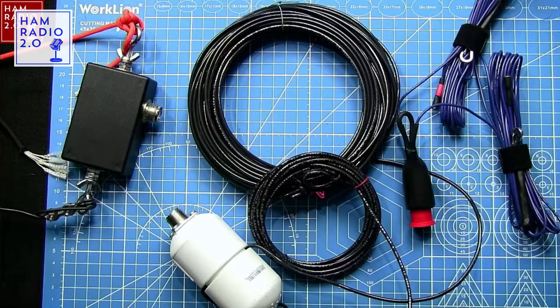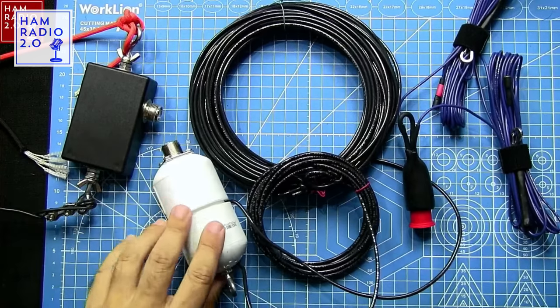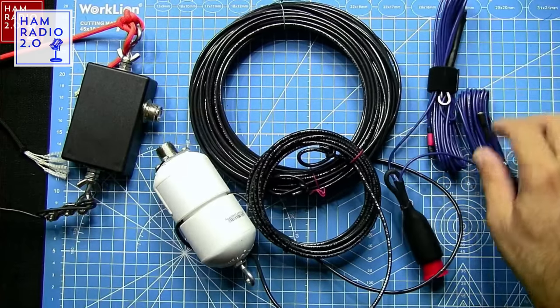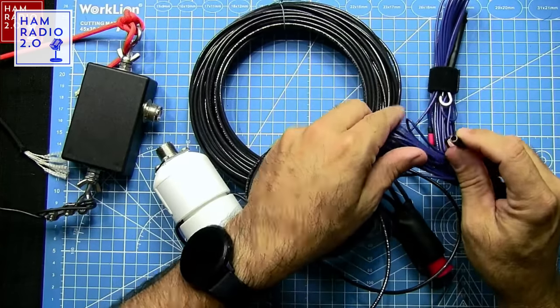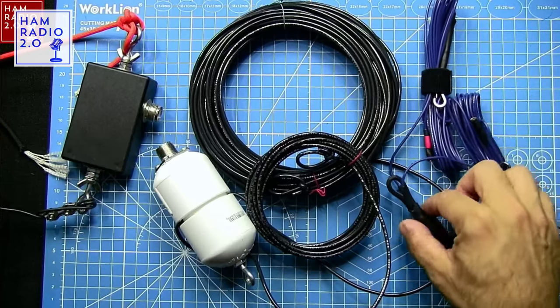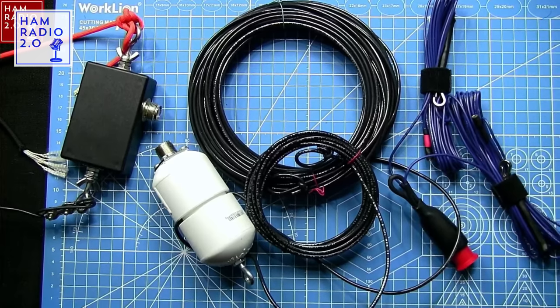This is a screenshot from the overhead camera of all of them. This is a Nelson antenna 9-to-1 random wire. This is an off-center-fed dipole. And then this is a linked dipole with ends you can link — this one's for 20 meters, and you can link another section to turn it into a 40-meter antenna.